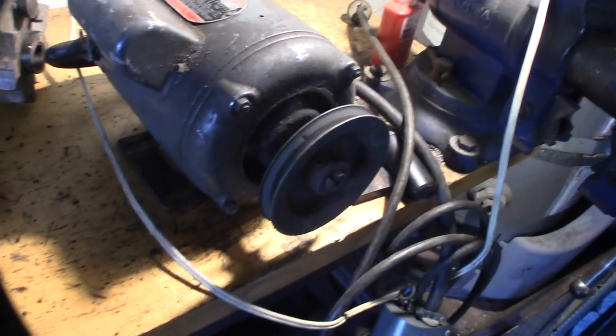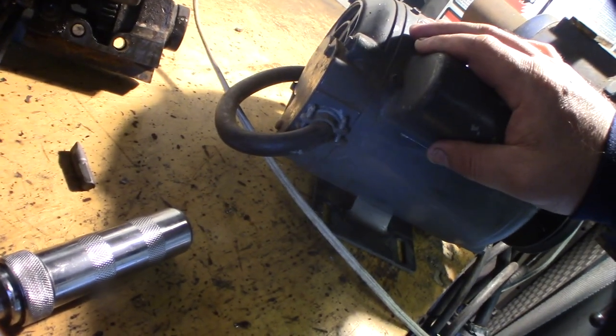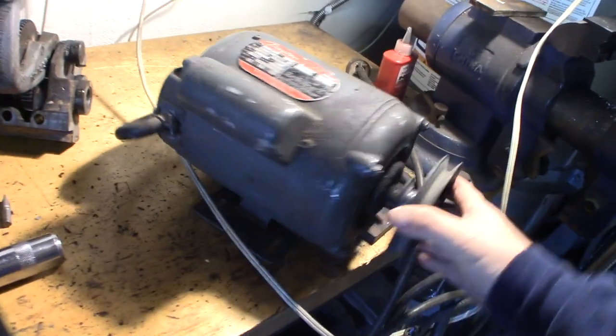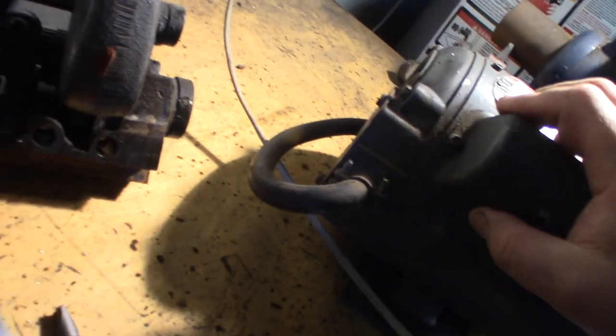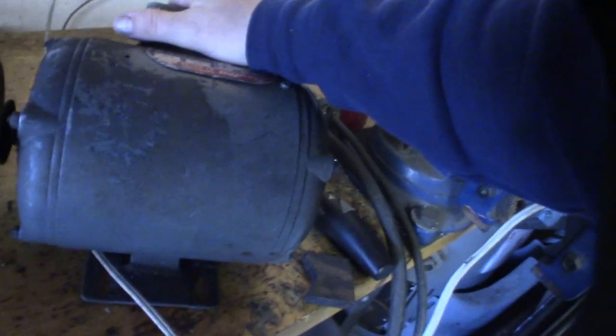So I'm going to take that pulley off, plus I want to degrease this whole thing. I want to take the whole thing apart and look at it, check the bearings. I want to pull the motor apart and clean it out, because who knows what's inside. Most likely this is air-cooled, so it's probably sucking in all kinds of dust and dirt.